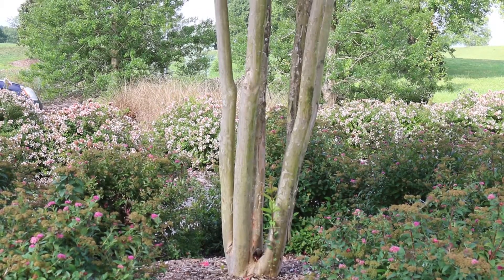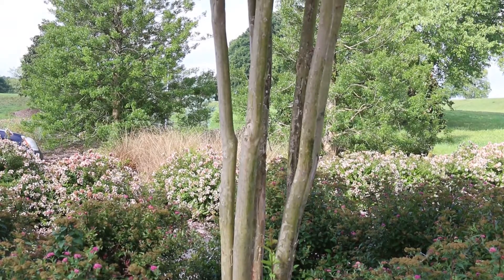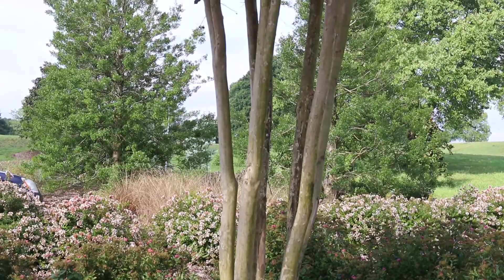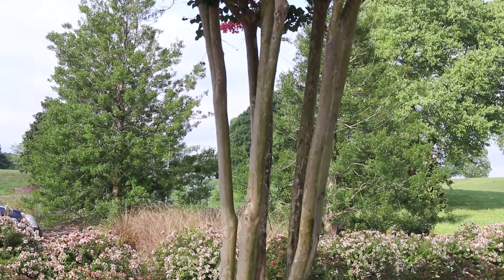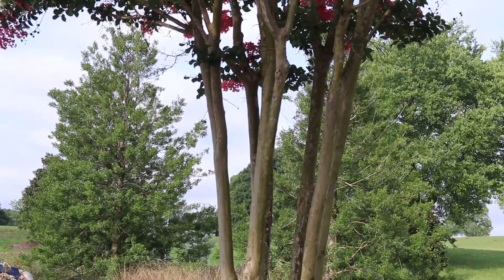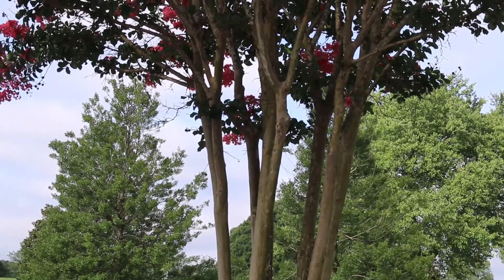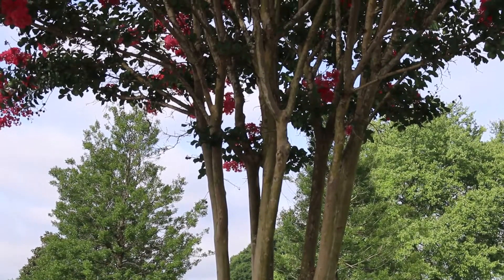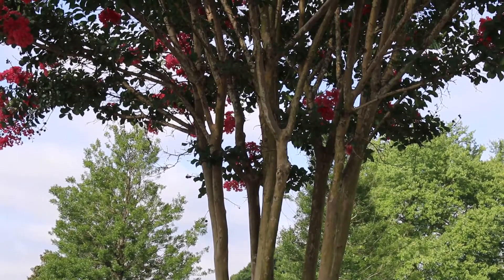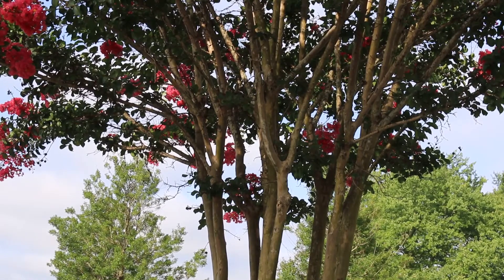Lagerstromia indica is the most common species of crepe myrtle in commerce. However, there is another commonly used species, Lagerstromia ferrarii, and there are also hybrids between those two species. One of the most popular cultivars that's a hybrid between those two species is called Natchez. But the ones with the most colorful blooms — pink and purple and a variety of different bloom colors — are typically Lagerstromia indica.